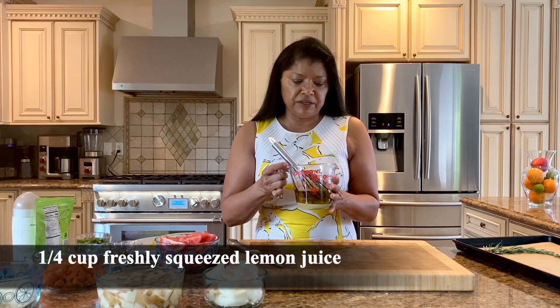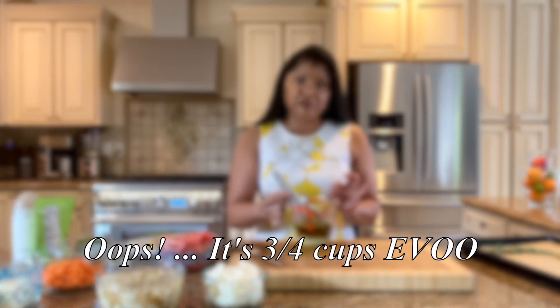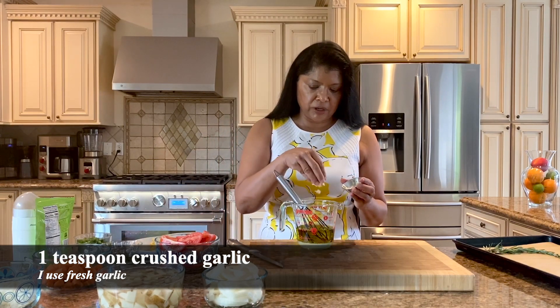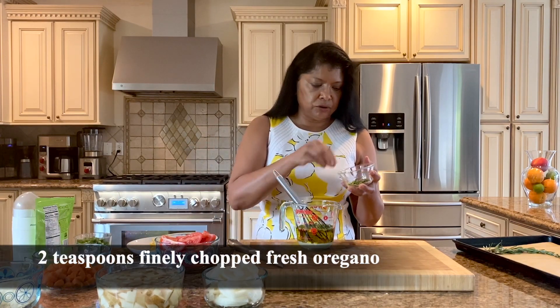I'm going to get started with a vinaigrette. I have a quarter cup of freshly squeezed lemon juice and I've added a half cup of olive oil to that. Then I'm going to add a little bit of garlic to the vinaigrette and fresh oregano — about two teaspoons.